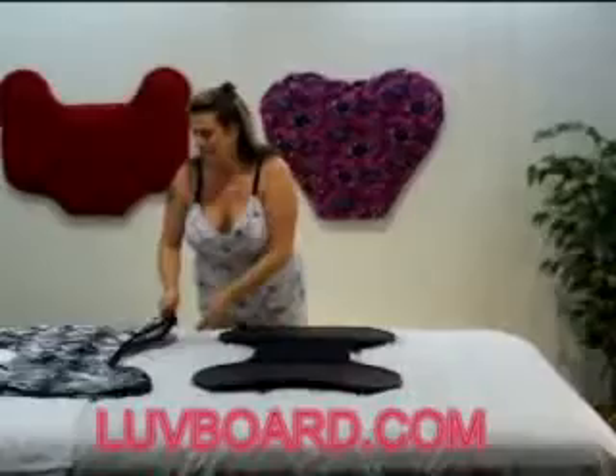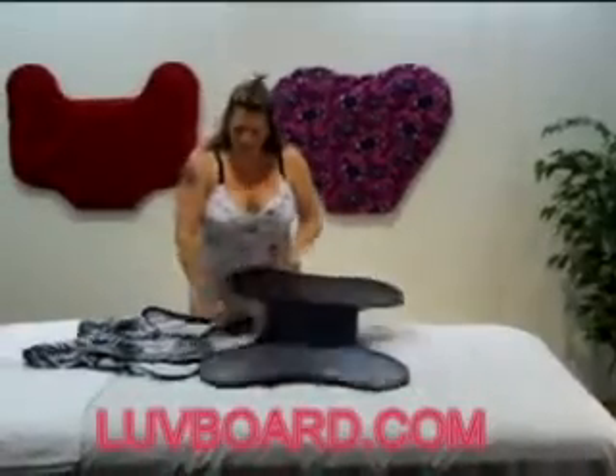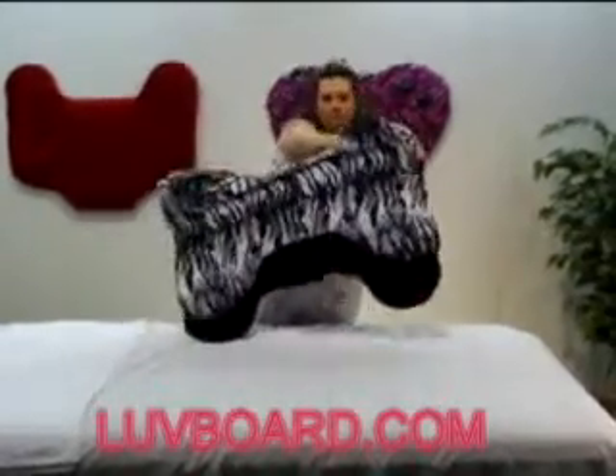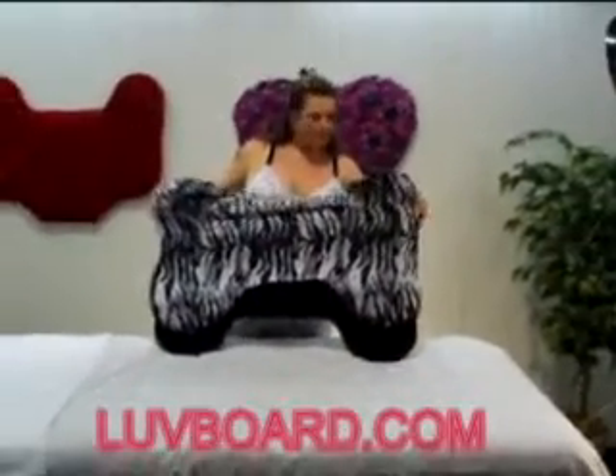Loveboard Zip On Covers are our highest quality covers for your Loveboard. They are made of high quality materials and designed to last a long time. They go on like a high quality pillow case with a nice zipper.